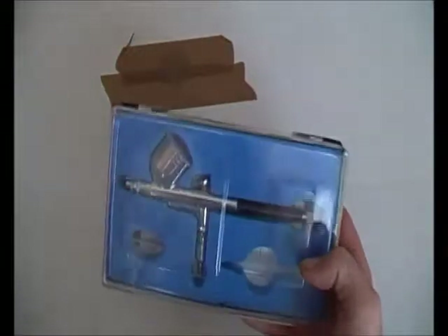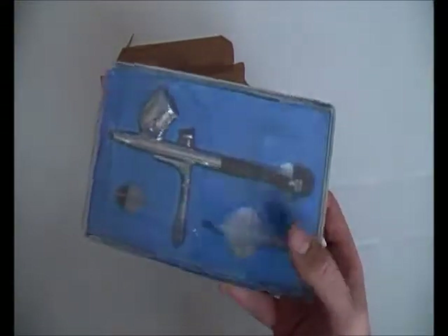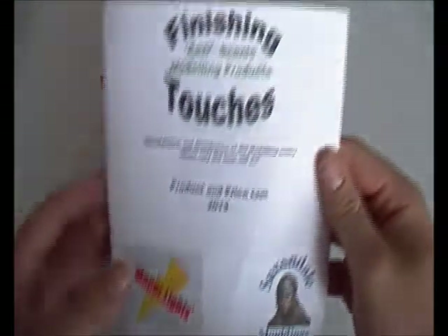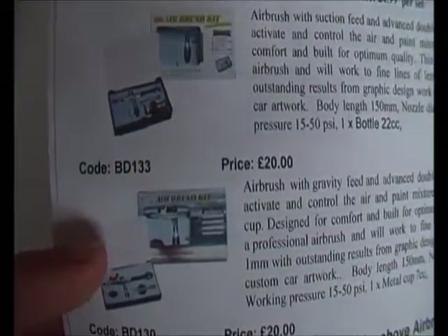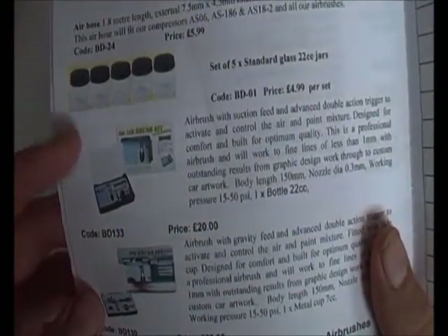This airbrush - I'm not entirely sure what brand it is, but I think it's a starter airbrush. If I put it down for a second and bring over where I got it from - I think it might be this one, from Finishing Touches. As you can see it's got Saxons or whatever they're called, and Manolite. Looking at the last page, there are two different types of airbrushes - this is my one, and this is the other one that I don't like as much.